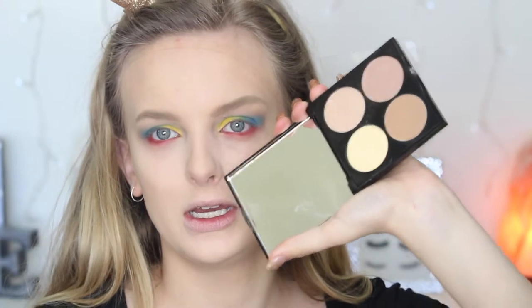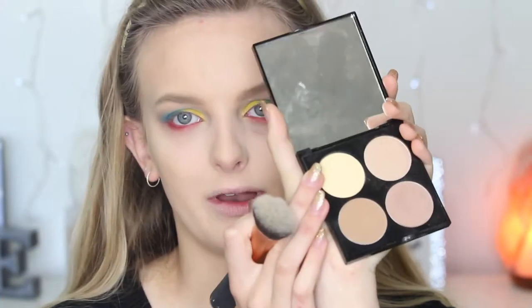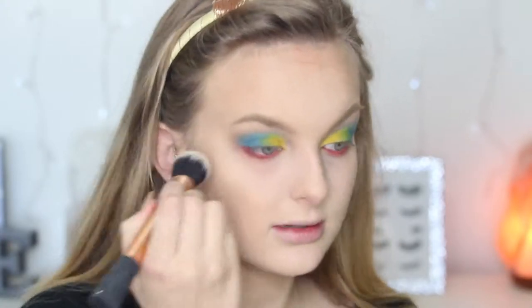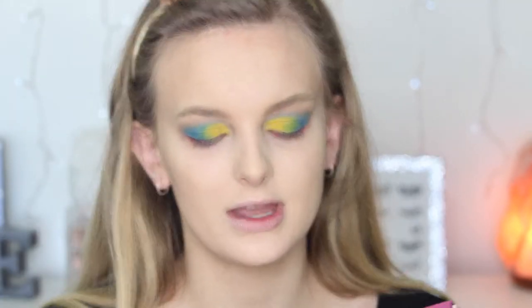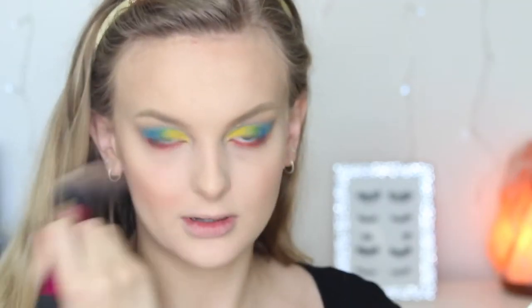To contour I'm going to use my Revlon palette and my cool tone shade, and just do a little bit. I'm going to take the banana powder and just put that under my eyes to counteract a little bit of darkness that's occurred. For blush I'm going to use my Love Lush Palette by Too Faced — a mixture of two shades — to create that little bit of a rosy flush that Snow White has. I'm mainly focusing the pink on the apples of my cheeks and then the coral one towards the back.